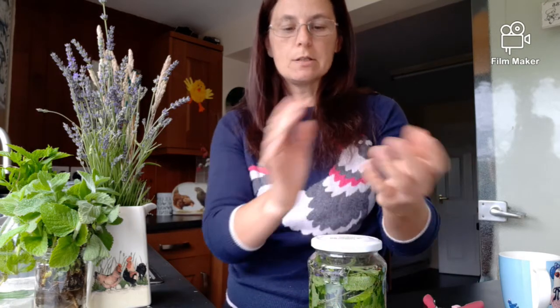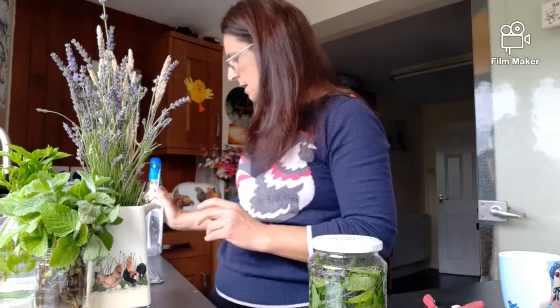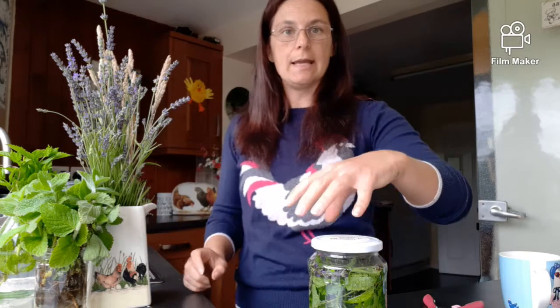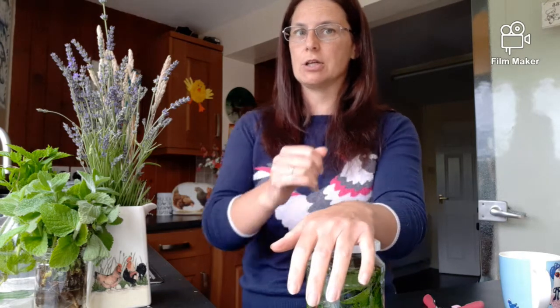I've got an empty spray bottle here which I'm going to reuse - always good to reuse plastic. Once it's ready, you put it in neat and spray it around the coop. If the smell is too strong, just dilute it with a little bit of water. This isn't a substitute for cleaning your coop - that should be done as often as you can. When you start smelling ammonia in the coop, you really need to clean it out. This is just to freshen it up.